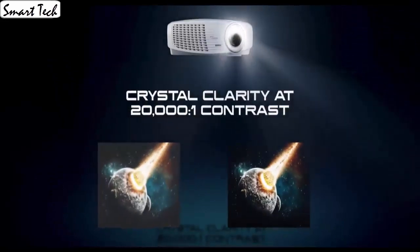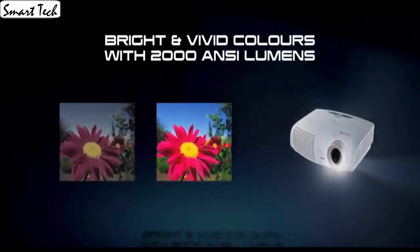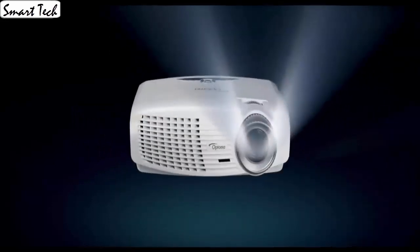It was very easy to tune and setup. I have connected it to my laptop and it worked instantly and without issues. The sound that comes from this projector is honestly good enough for a casual movie night.